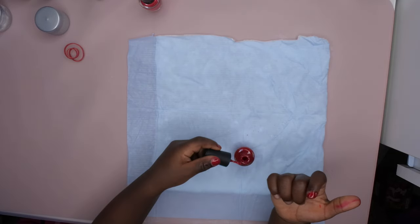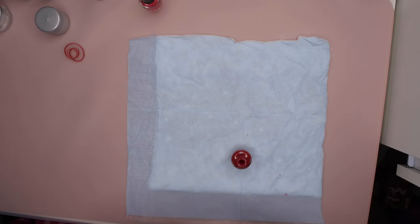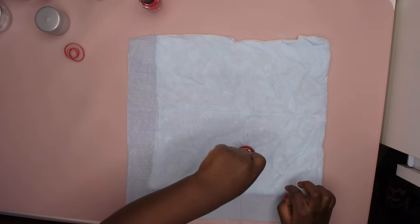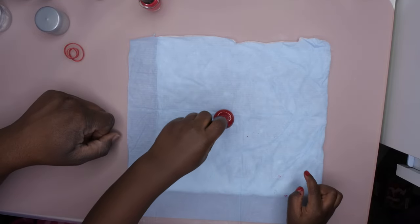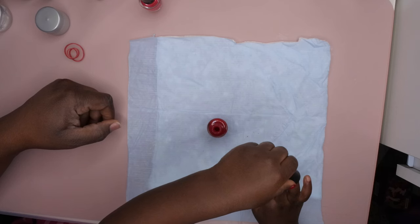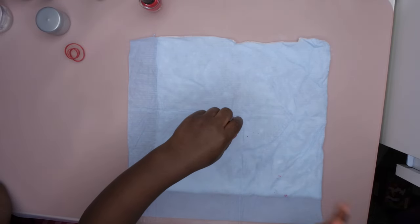Go ahead and paint your nails, good job. Good job, mommy. You like it? Look at pink — look at your fingers.